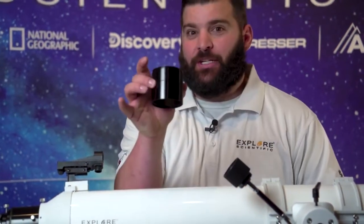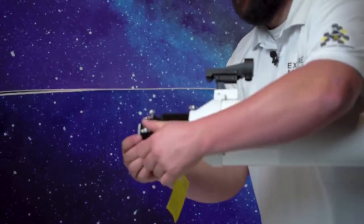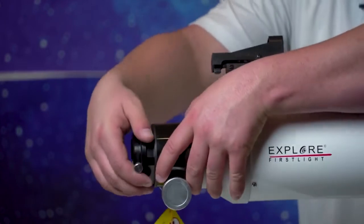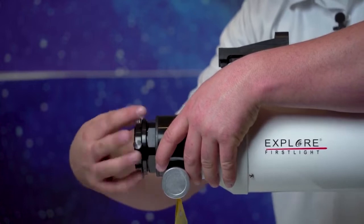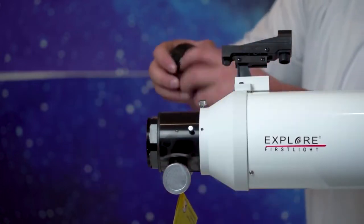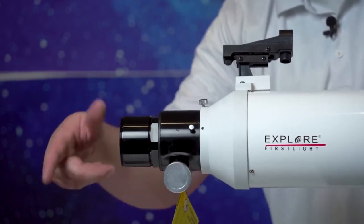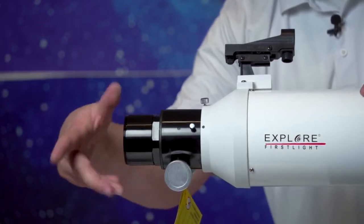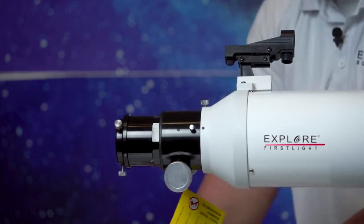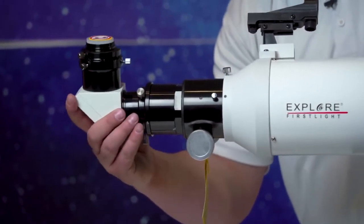Right now we're going to talk about how to attach these extension tubes. Please watch closely. So we're going to draw out the extension tube just a little bit. We're going to release our inch-and-a-quarter adapter that goes into our diagonal. Now this compression ring unscrews — be careful because it can fly off. I always put on the two-inch thick one for visual. It'll go on just like this, and we'll put our compression ring back on. Now take off our eye cap.